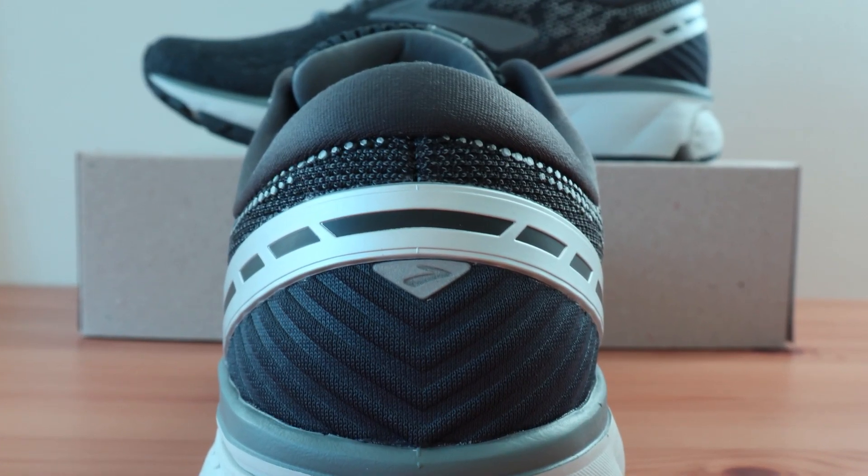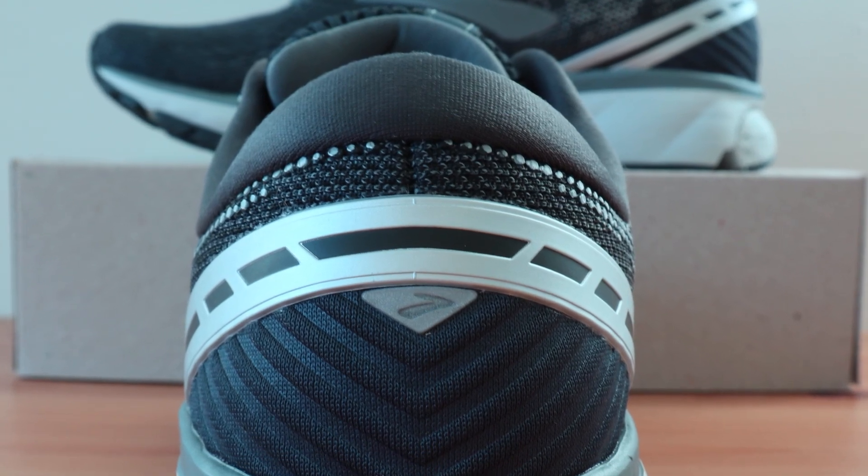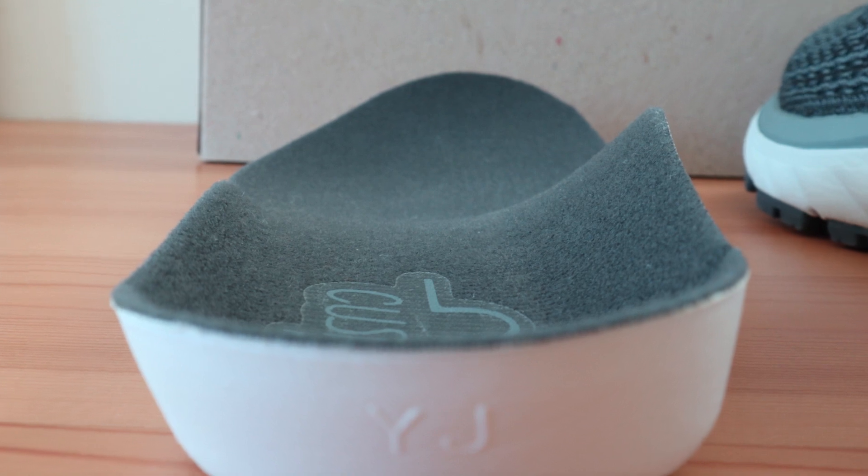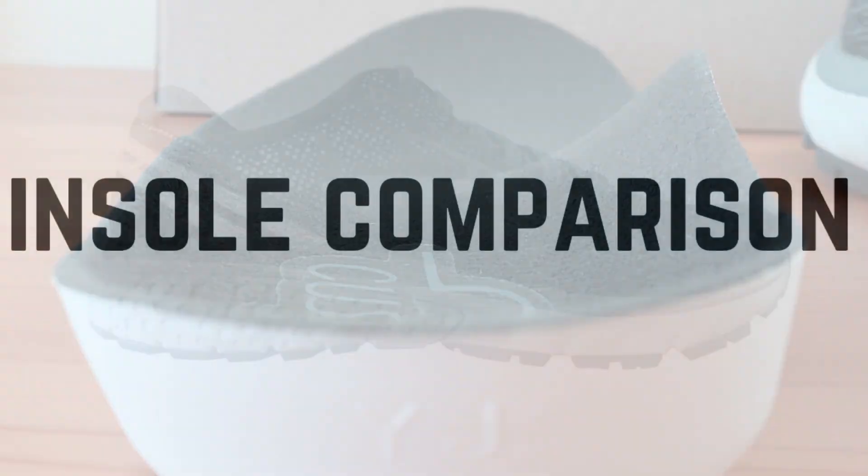There's no breaking-in period for these shoes as they're comfortable right out of the box. Checking out the stock insert provided, you can see that it's removable for those that prefer to use something a bit more specific to their needs. Since everyone has a unique foot shape and responds differently, you may need something a bit different than what Brooks has to offer, so we've compared them to an orthotic with dissimilar characteristics.